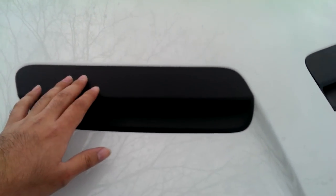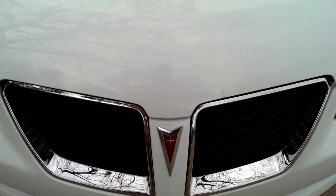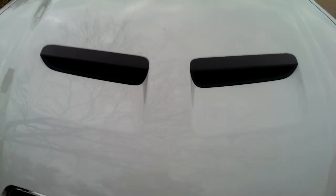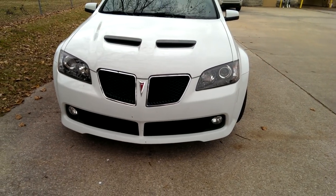For these hood scoops, I did not put any gloss on them. I kind of like the way these look. I figured these will get a bunch of sun. But now that I know how to remove these, they're pretty easy, so I could add two coats of gloss. But I really like the way it looks.